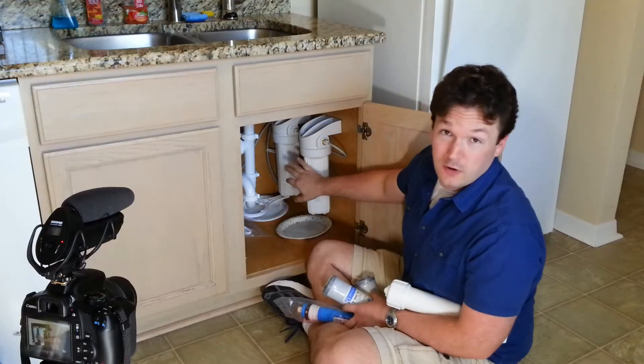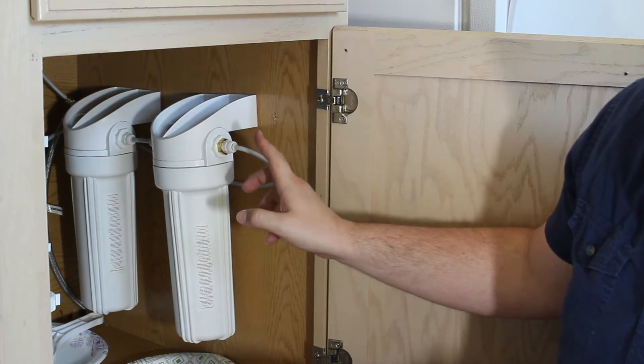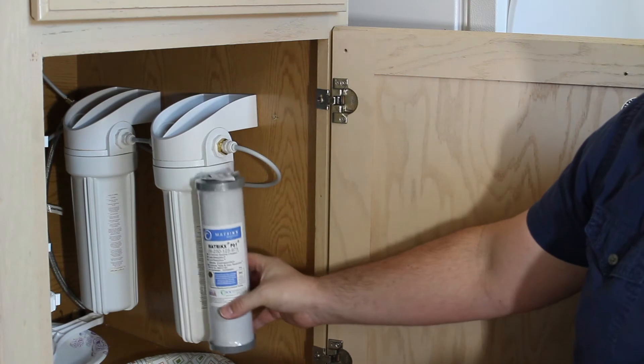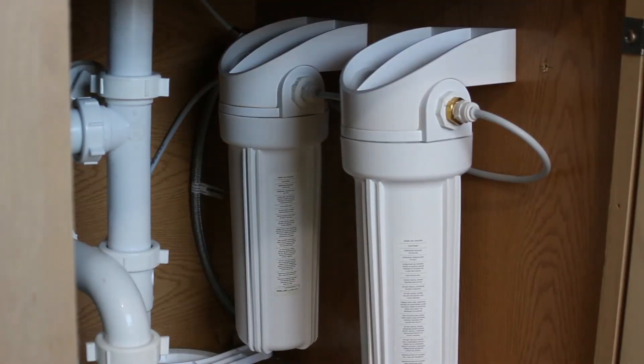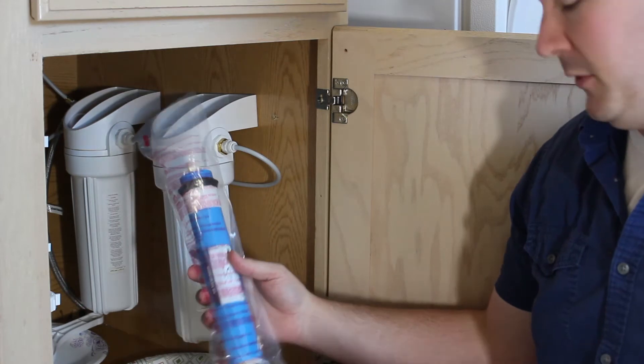Hey guys, we're underneath the sink again, and I just want to show you real quick how the water flows through here. The way we have it set up right now is that the water comes in this front housing. To modify this system, we're going to install this reverse osmosis membrane right here after this first one.